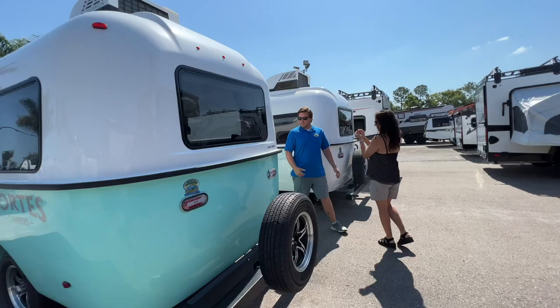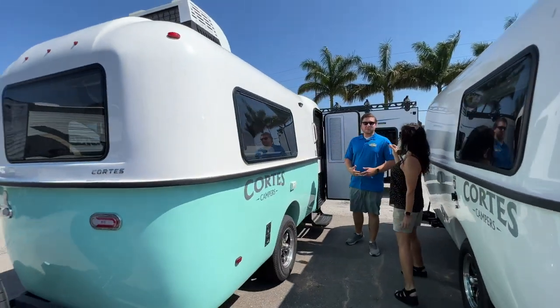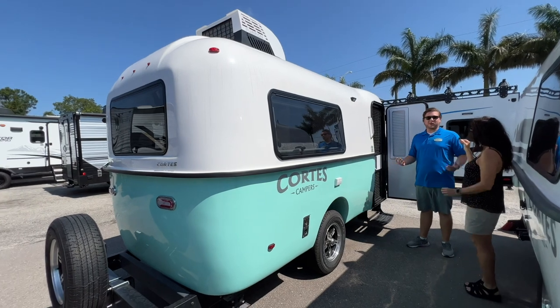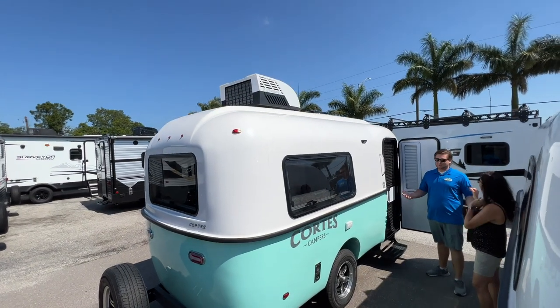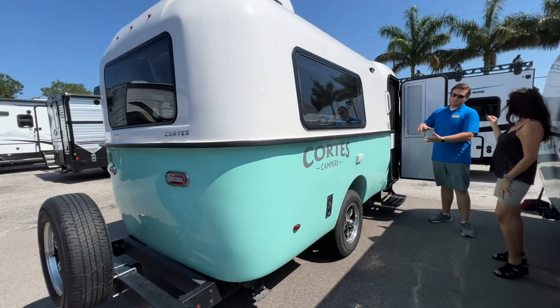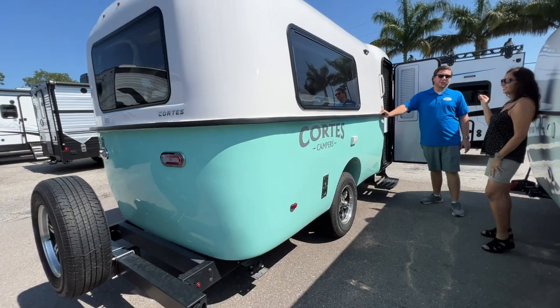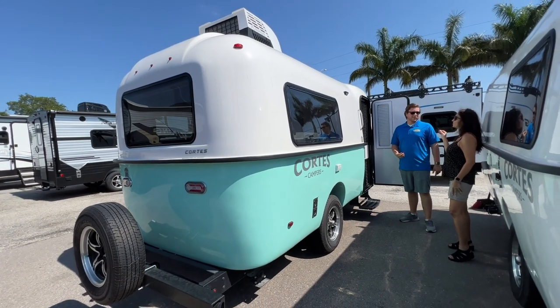Coming around to this side, we'll go over the construction. This is a zero-wood, all-fiberglass unit. It's a double-hull construction — in easier terms, you stick one bathtub in another, and then you stick the two tubs together, which are chemically bonded at this seam. This is the only seam in the entire camper, so it's virtually leak-proof.